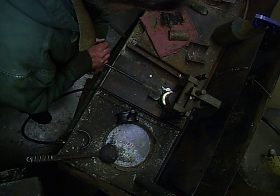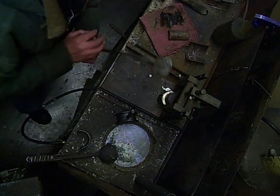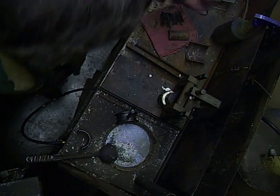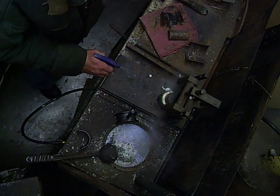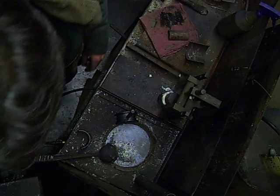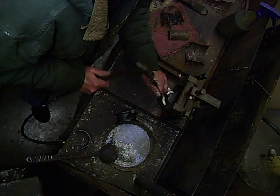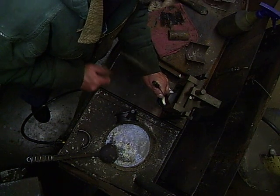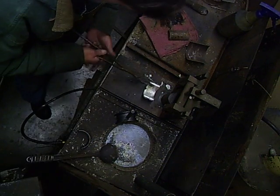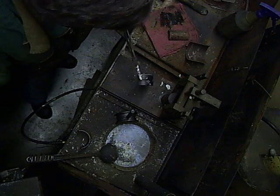Right now the babbitt is starting to solidify. We're getting a little bit of a color change here. We'll take the holder off and just let that sit there and cool down for a second. We're going to go ahead and knock the bearing off. And that's solid all the way around.